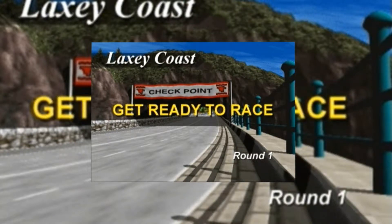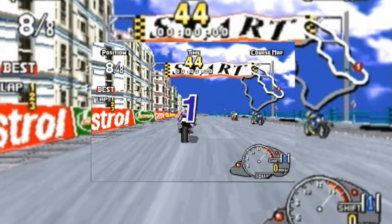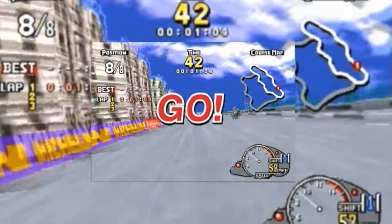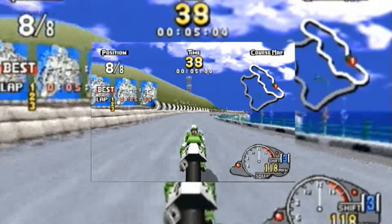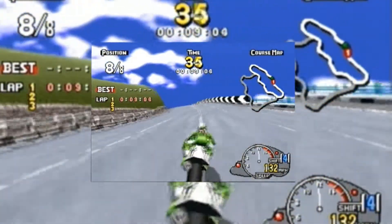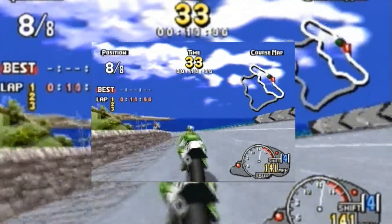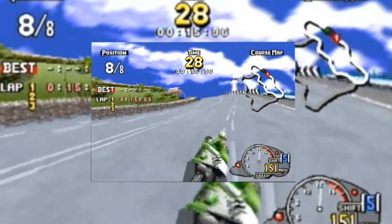I get such a nostalgia feeling from this game, and there is a little bit of pop-in whilst you're playing, but personally I don't really mind it on the Saturn version. I think the graphics look really nice, and the mechanics of the game are really good. The controller handles really well. It doesn't work with the 3D analogue controller — I did test it, but it didn't work — so I'm using the Model 2 controller, which works absolutely perfectly.